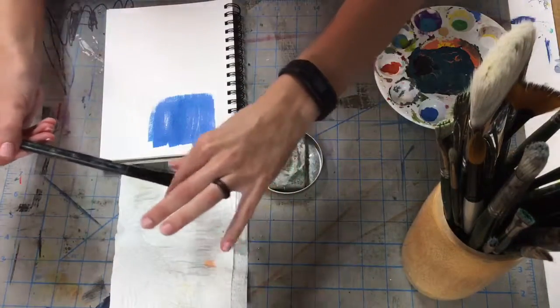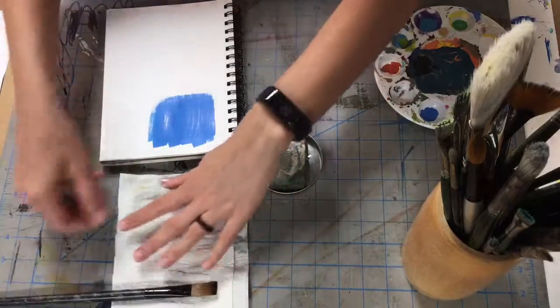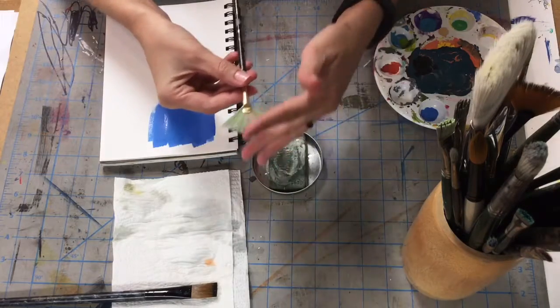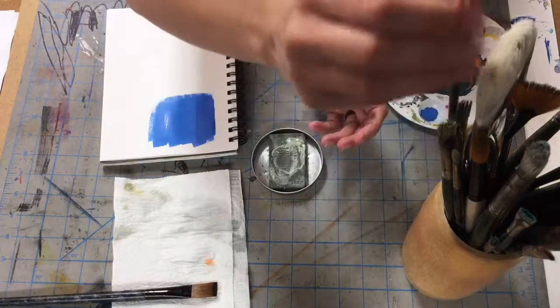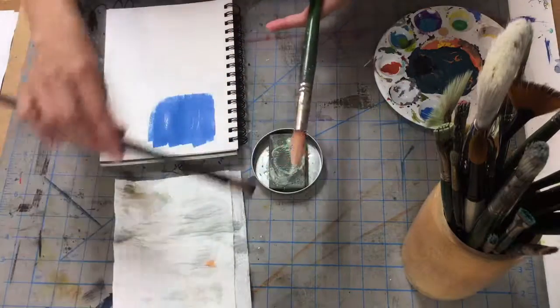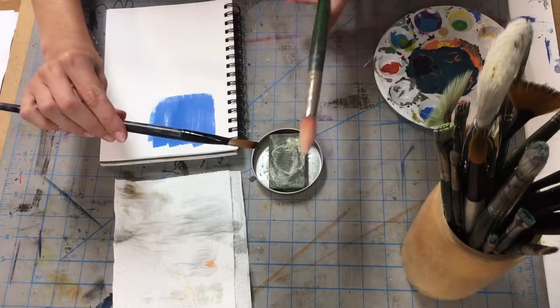Not every brush is the same — this is a fan brush and this is the shape it should always have; this is a round brush; and this is a flat brush.